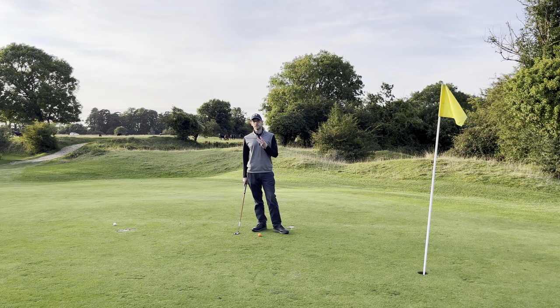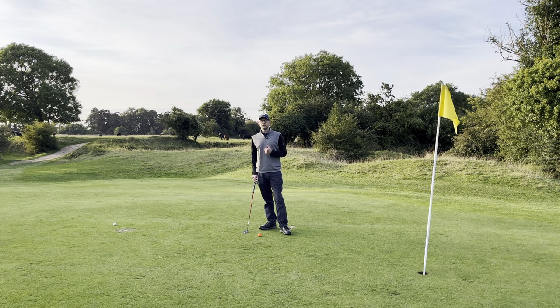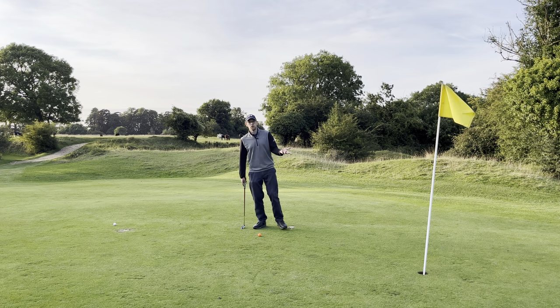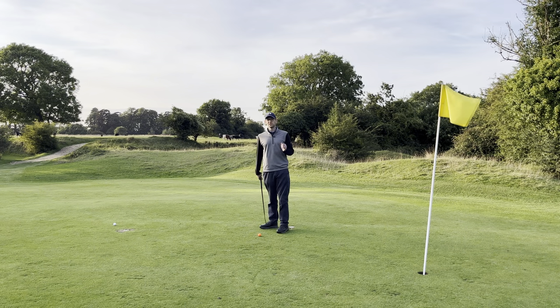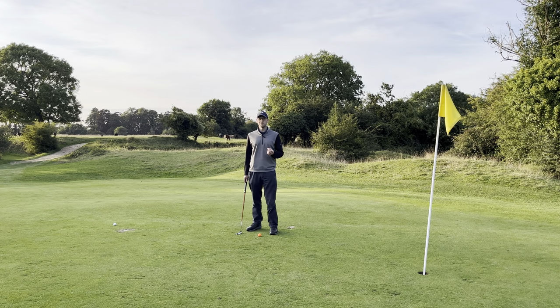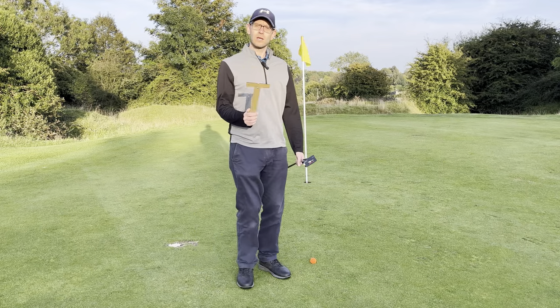Once we've got setup covered, what are these three things? Well, it's simple and you probably already know. The first one is the line — where are we aiming? Are we aiming left of the hole or right of the hole? Obviously if you get that wrong, you're never going to hit the hole regardless. You need to be able to aim. Fundamentally, what I found — and it's the same for a lot of people — is you might think you're aiming at the hole but actually you're aiming a bit left or a bit right.